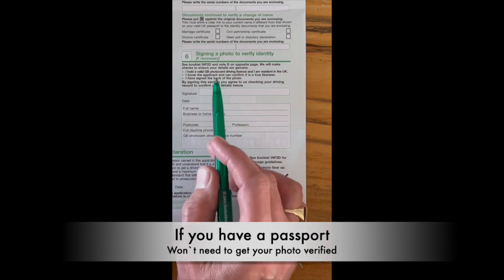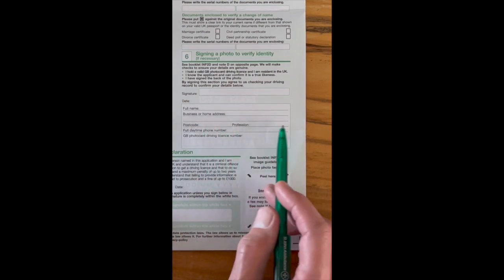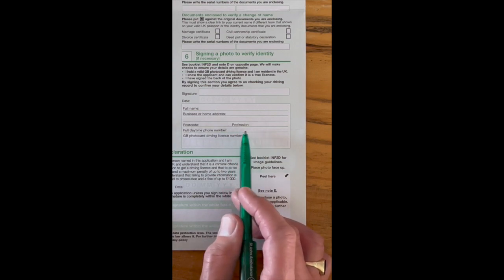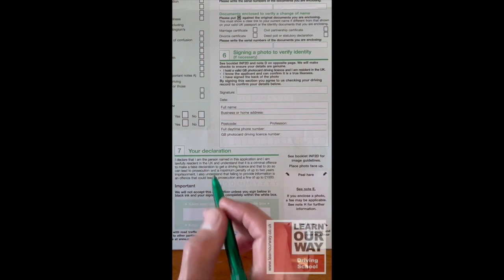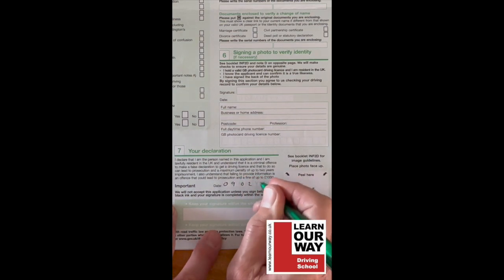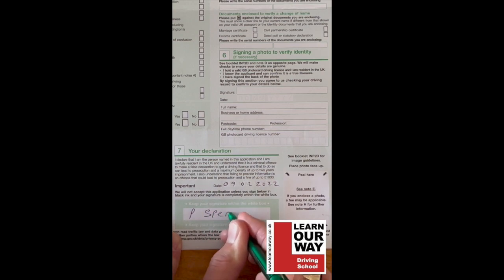If you haven't got a photocard license, you'll need someone to sign the back of your photograph. They fill in their name, business or home address, postcode, profession, daytime phone number, and their license number. Jump to section 7: put today's date — for example, the 9th of February 2022. Then put your signature and keep it within the white box. It must stay in the white area — if it goes outside, the form will be returned and you'll have to complete it again.